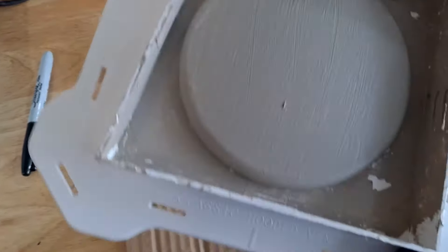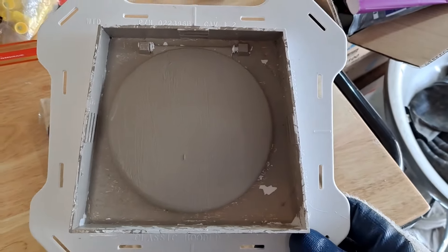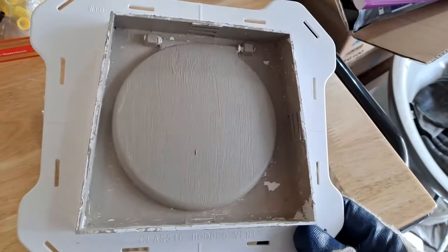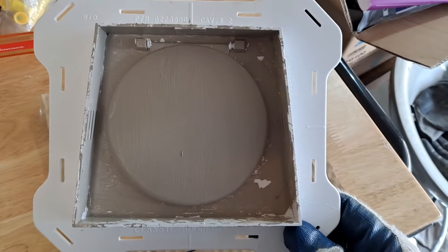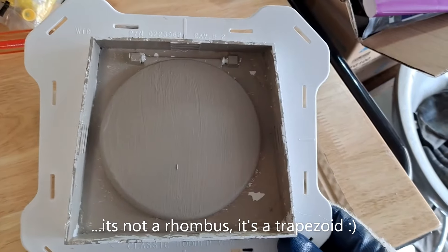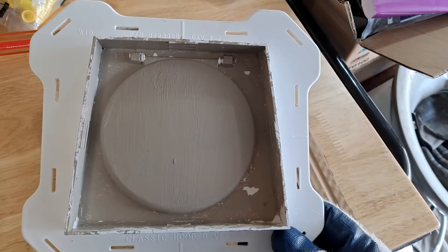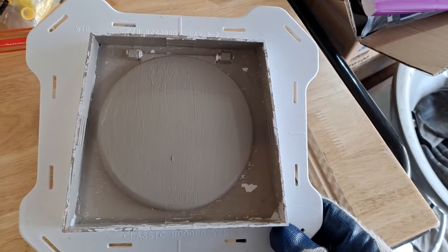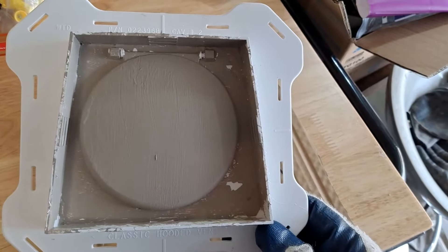In order to install this into my stucco — I have stucco on the side of my house — I'm going to have to cut that almost-square piece. I think in math it's called a rhombus, but anyway, I'm going to have to make that cutout in my stucco. That should be fairly easy — I'm going to use an angle grinder and cut through it with a masonry disc.